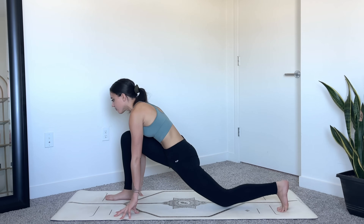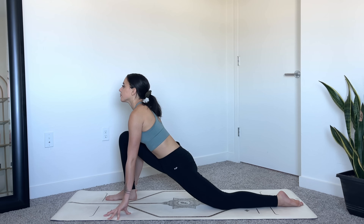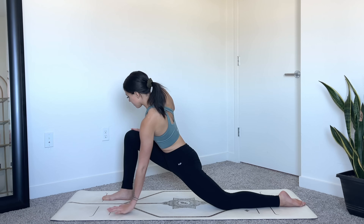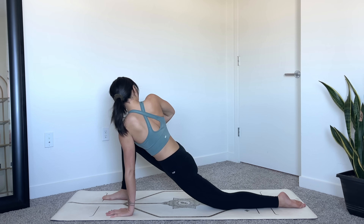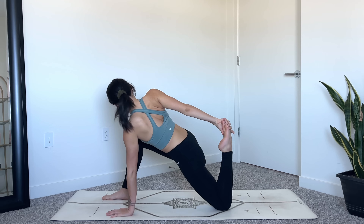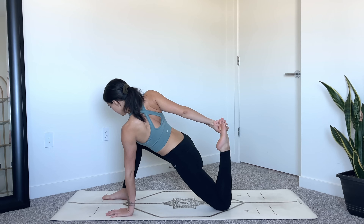Lift your head, come into a low lunge — drop your back knee down, untuck the back toes. Pause here for a moment, keeping the chest lifted. We'll come into a gentle twist — keep your left hand on the ground, right hand will come on top of the right thigh, twisting to the right as you gaze over your right shoulder, keep pressing your hips down. Option to stay here or reach your right hand behind you, lift your left toes up and come into a diagonal quad stretch, drawing your left heel closer towards your outer hip to deepen the stretch. Wherever you are, breathe.